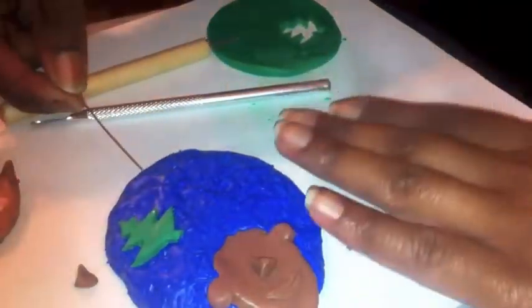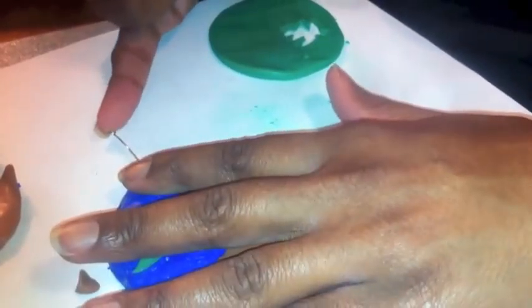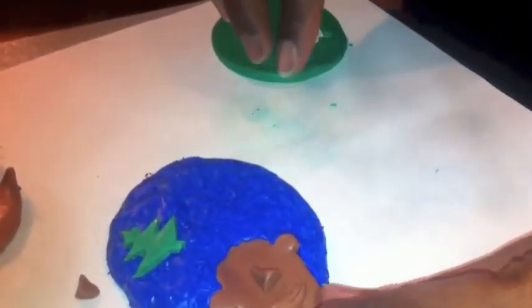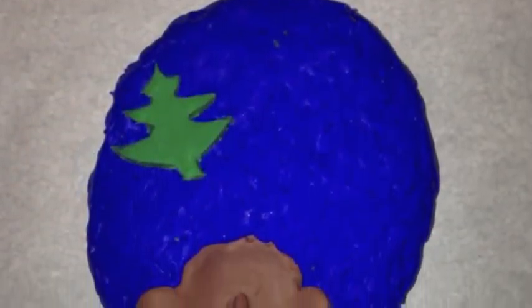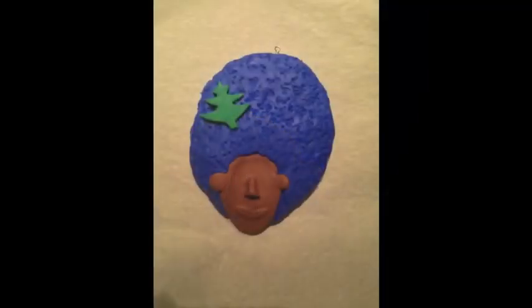So now you need to stick your earring — your jewelry-making pin — down the top of it, so that way you have something to hang your ornament from. So here we are, my face is all done. Next you're going to bake your polymer clay based on whatever instructions are on the package. My package had me bake it at 300 degrees for 10 minutes. And this is what it looks like done.